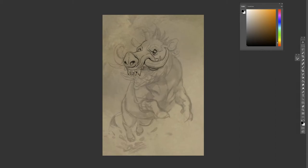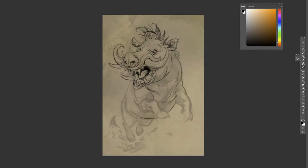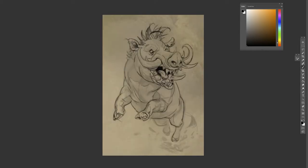Another issue I didn't realize while painting this was that the local values for everything were messed up — everything was too bright. I think focusing too much on making this image brighter and more colorful kind of backfired, and I forgot about the basic fundamentals of what makes a good image.